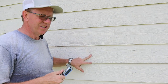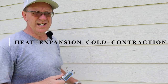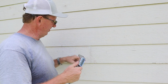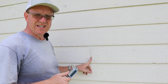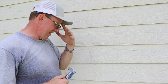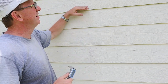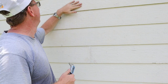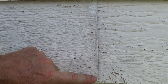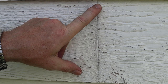Anything less than an eighth of an inch gap is getting fixed. Today is a good 90 to 100 degree day, so everything should be expanded as much as it's going to. If it's expanded that much and I still have an eighth of an inch, I should be fine. But if it's less than that, we're going to fix it. I'm going to measure at the top and at the bottom because some of these at the bottom have a good gap, but when you get up here the gap is closed — so it's no good.